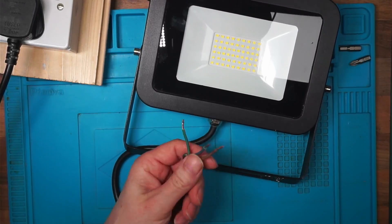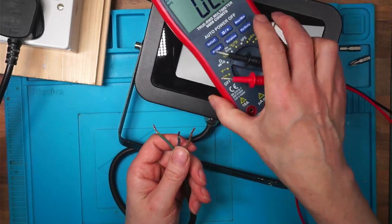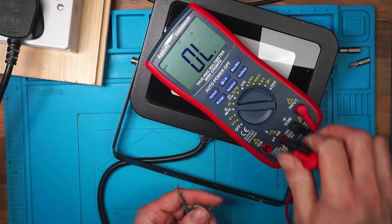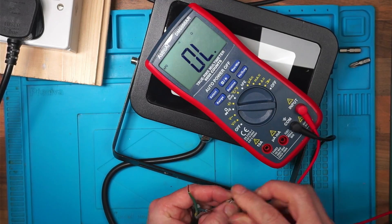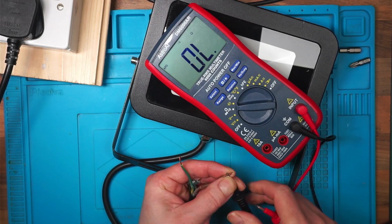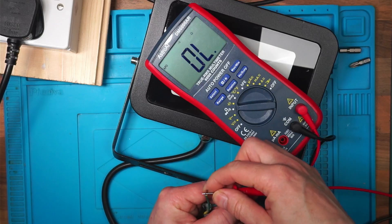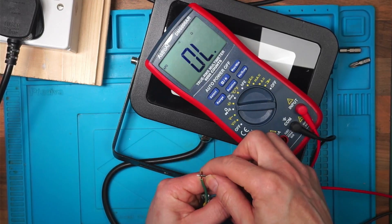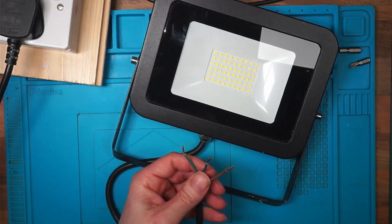Now I'm going to just check for shorts, just to make sure these aren't shorted. No shorts from live to neutral, to ground, and neutral to ground. So that seems okay but I'm going to plug it into my load lamp just in case.